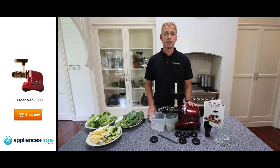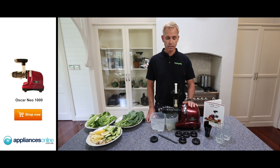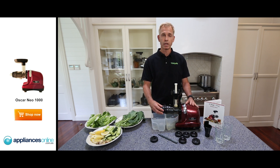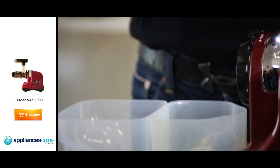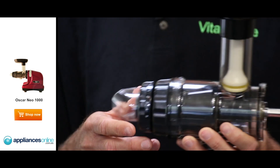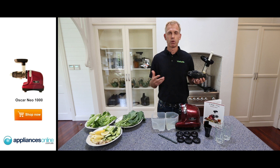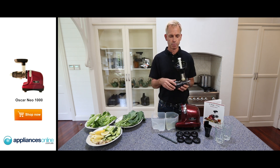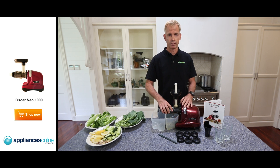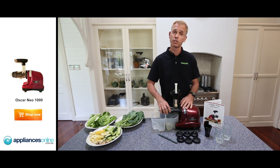We'll give a 20-year warranty on the motor and 10-year on the parts. It also comes with a pulp gauge from 1 to 5 — setting 5 allows some pulp into your juice, while setting 1 allows no pulp. Some people would like pulp; others don't. But it gives you the option for either, for your everyday use of a cold-press juicer.